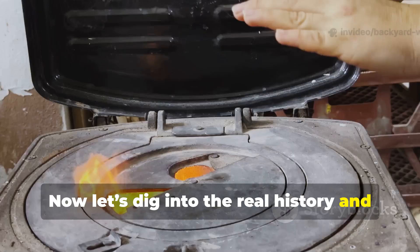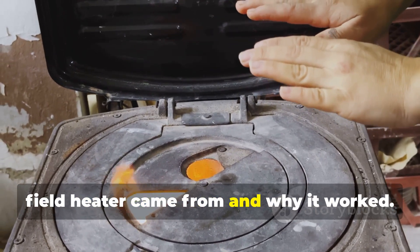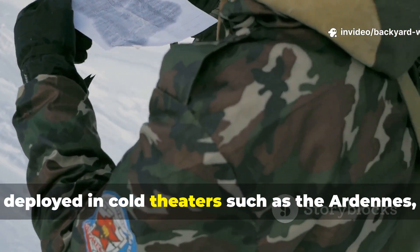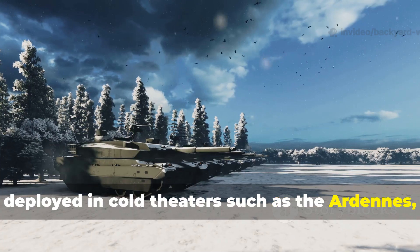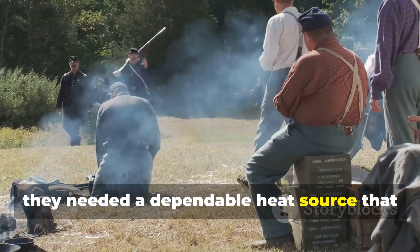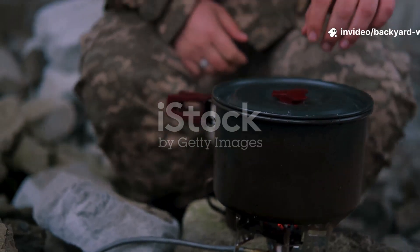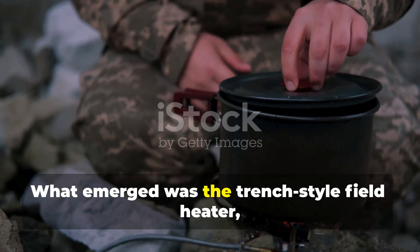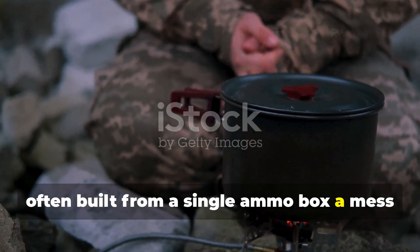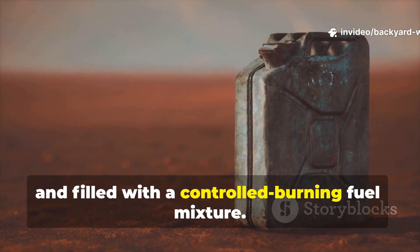Let's dig into the real history and the real technique — understanding where the World War II field heater came from and why it worked. When American and Allied troops were deployed in cold theatres such as the Ardennes, the Italian mountains, and the forests of Eastern Europe, they needed a dependable heat source that didn't require complicated equipment or a constant fuel supply. What emerged was the trench-style field heater, often built from a single ammo box, a mess tin or a fuel can, punched with air holes and filled with a controlled burning fuel mixture.